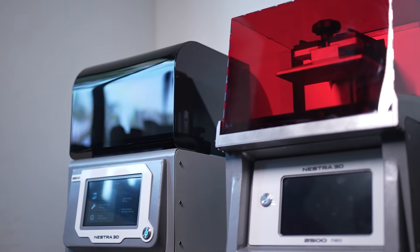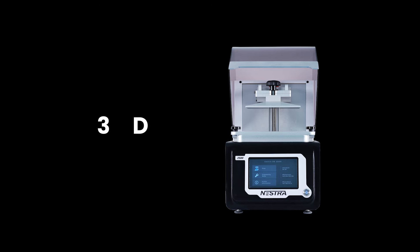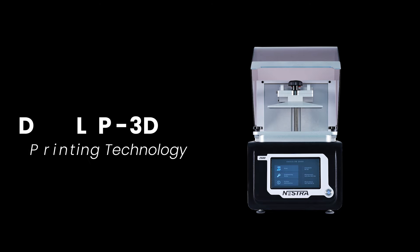Imagine printing your crowns chair-side at incredible speed, thanks to our state-of-the-art DLP 3D printing technology.